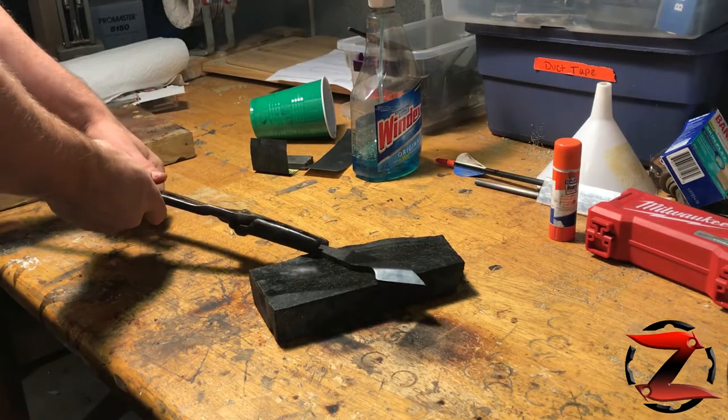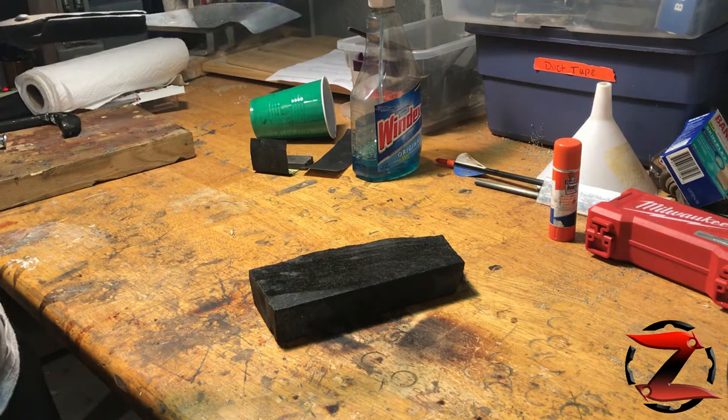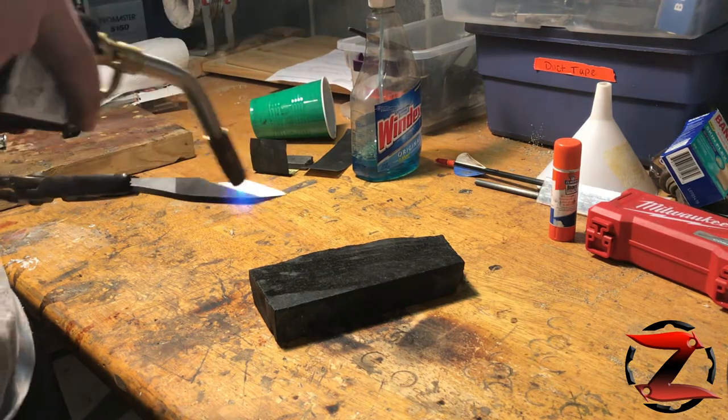Now normally I would temper this in the toaster oven at 400 degrees for an hour, but since I'm not using any power tools, I decided to use the torch temper.